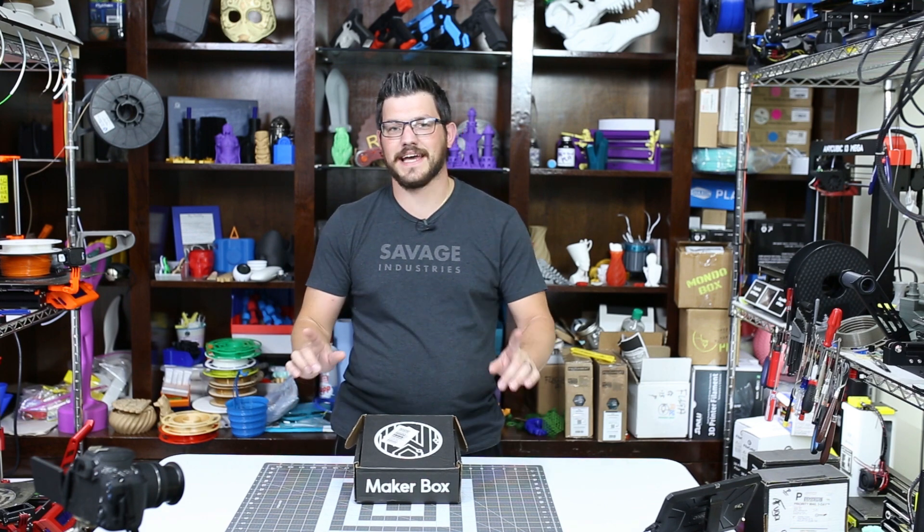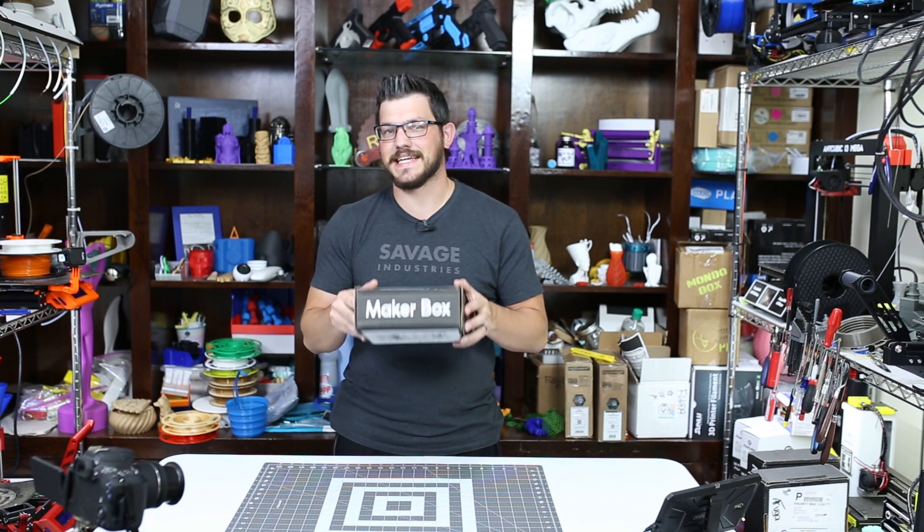What's up guys? Shane here with Fugadek 3D Printing and today we're checking out the April 2019 MakerBox.